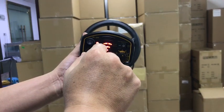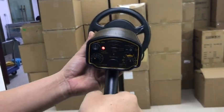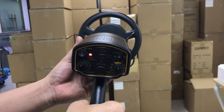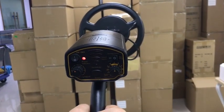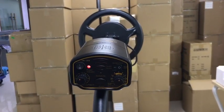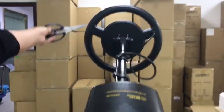Step 5: Adjust the detection sensitivity. First increase the sensitivity until the motion beep and indicator light up. Then turn the sensitivity rotation button back until the beep and indicator light stop. Step 6: Start detecting.